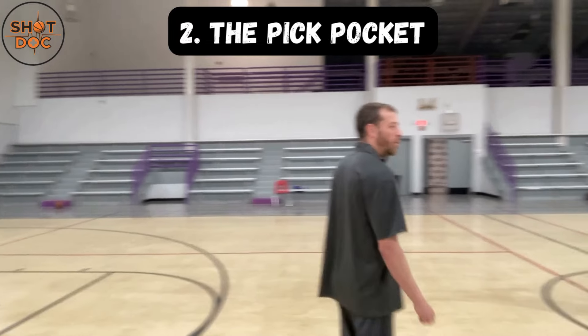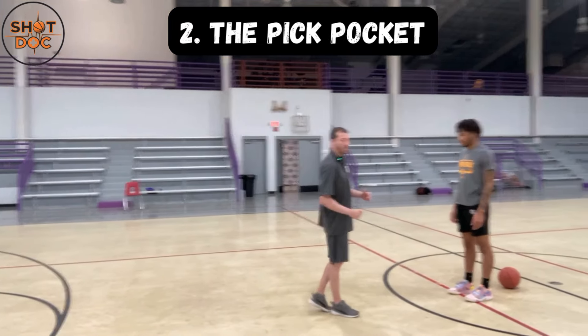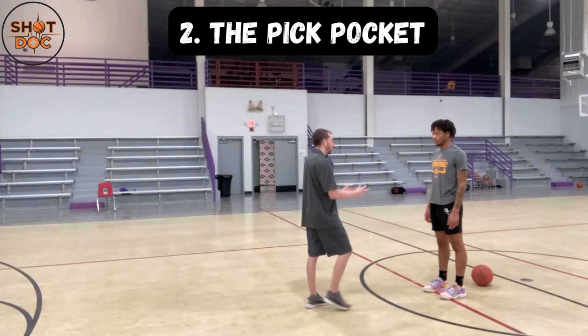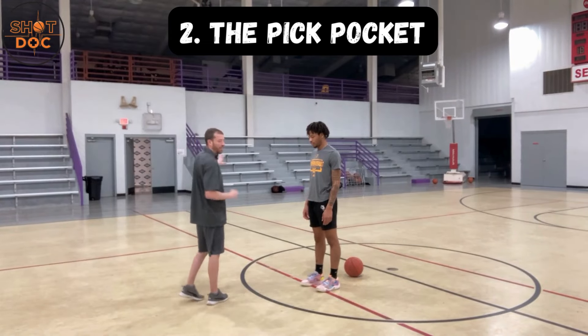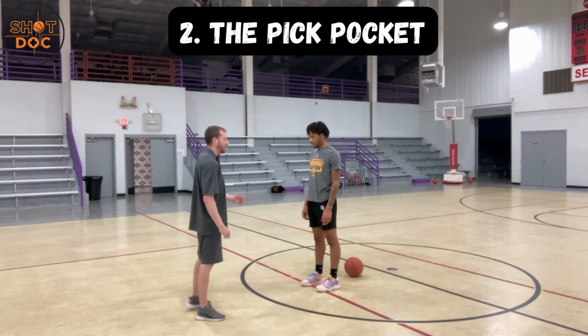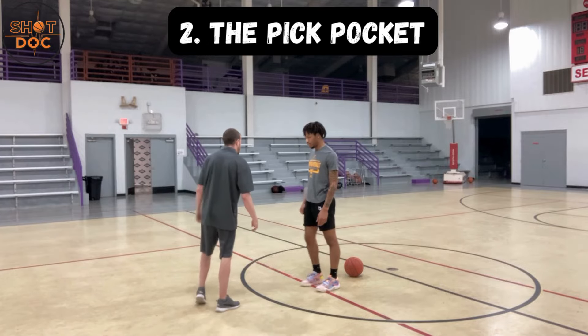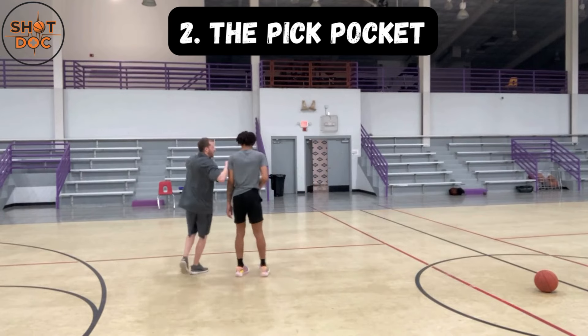The second technique is what I call the pickpocket. Again we're guarding the ball and working on him changing direction. It's important that we don't get super excited and overly aggressive, or else that player is just going to pick up the ball and pass it — you won't have the opportunity. So we want to cut off the defender without scaring him.